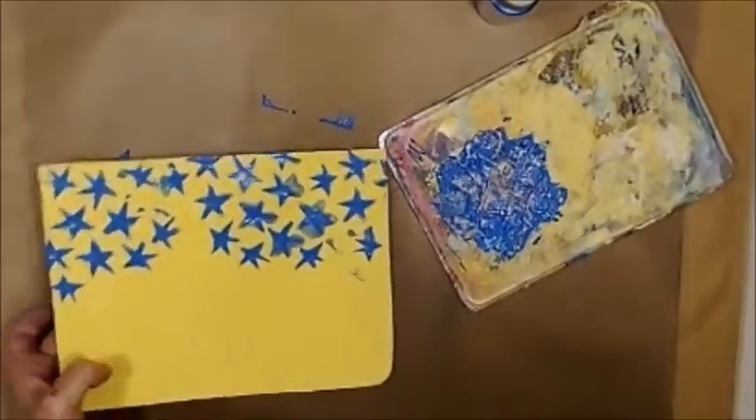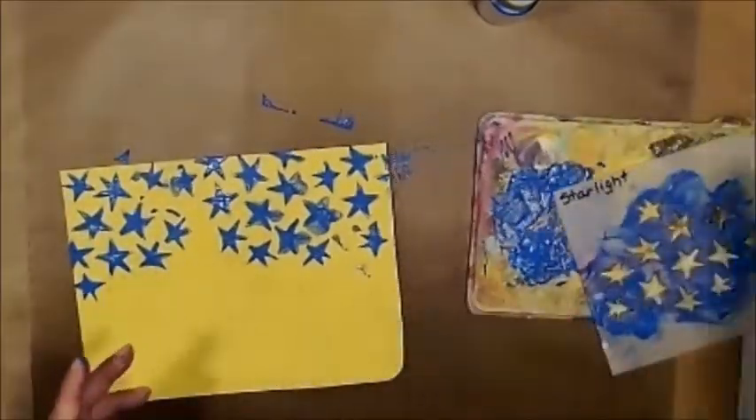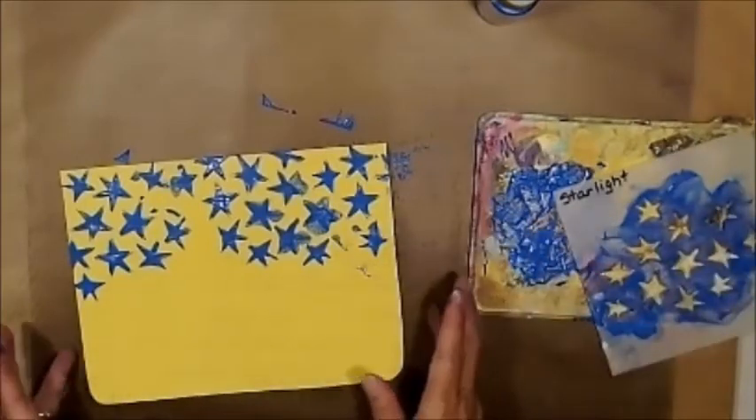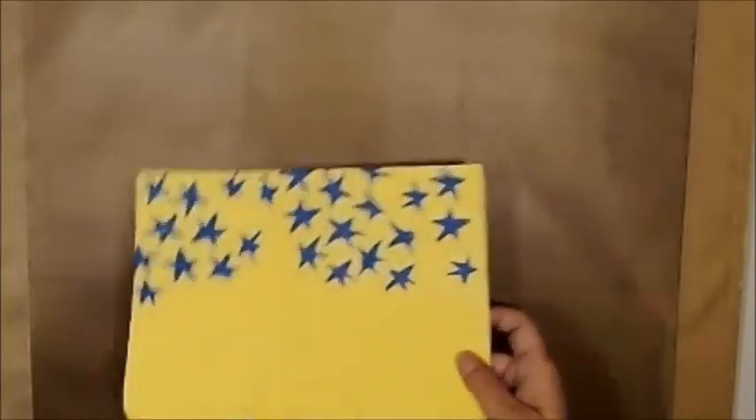All right. I want to dry this mess up and clean my stencil up. I'll be right back. Okay, let's set this over here. I've cleaned this up a little bit, but I've got more to do to it.